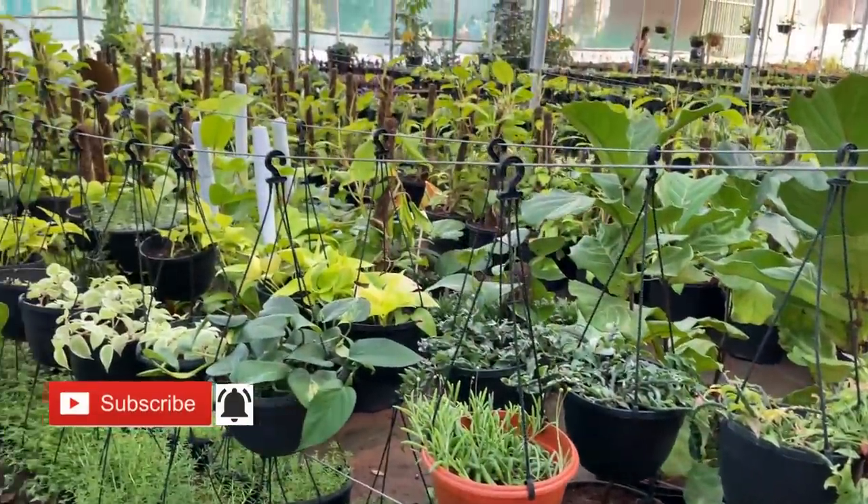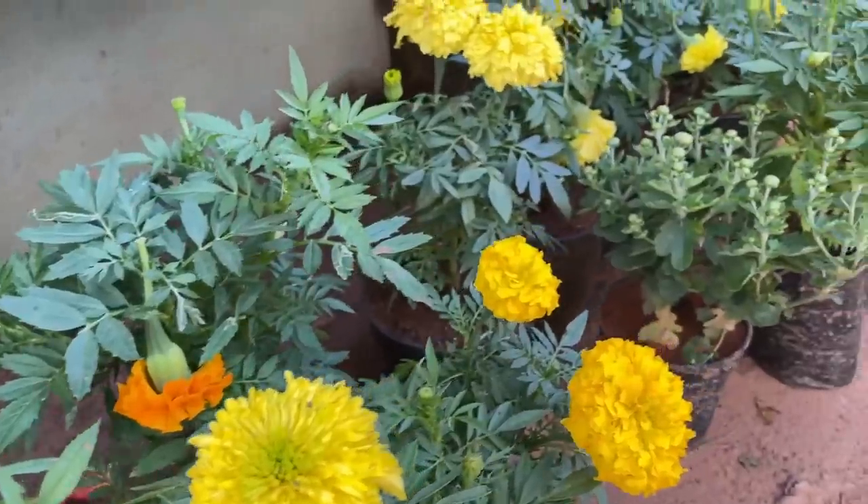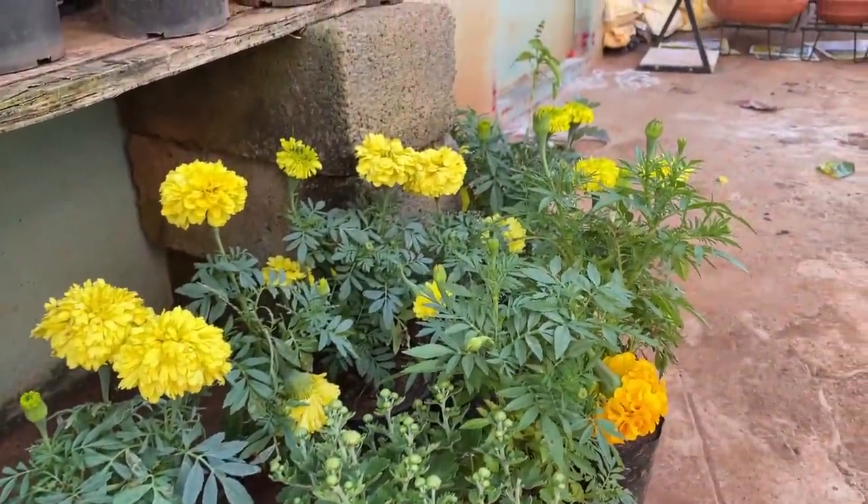I am just going to pick something very wise and very low maintenance. Because if you want to travel, the plants tend to suffer. So let's see what we get today.